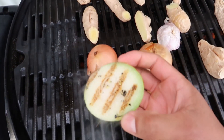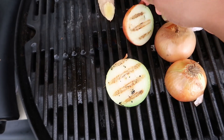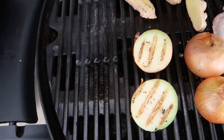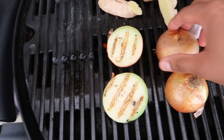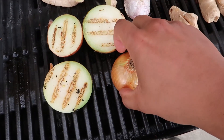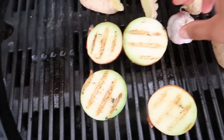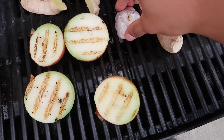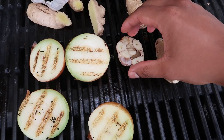Let's see how we're doing. Oh yeah, it's beautiful. That's pretty much what we want. We can go deeper, especially with these. Onions are looking good.